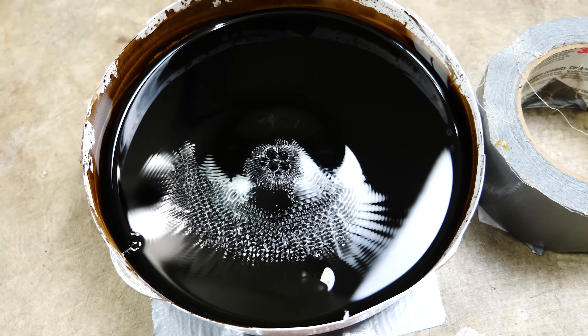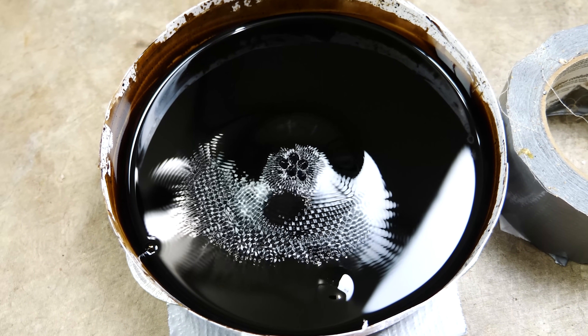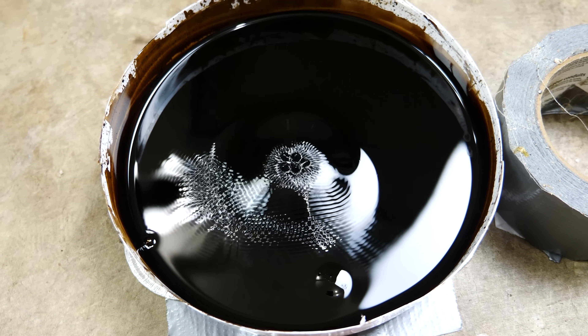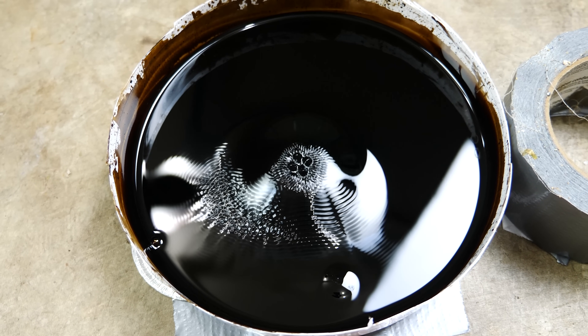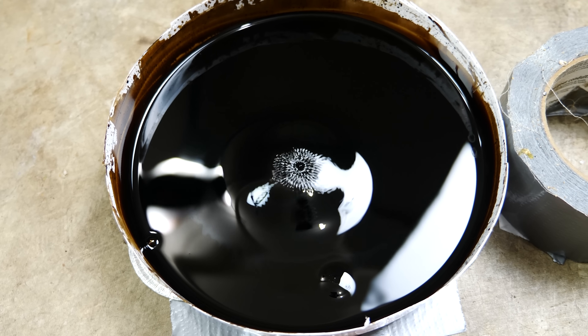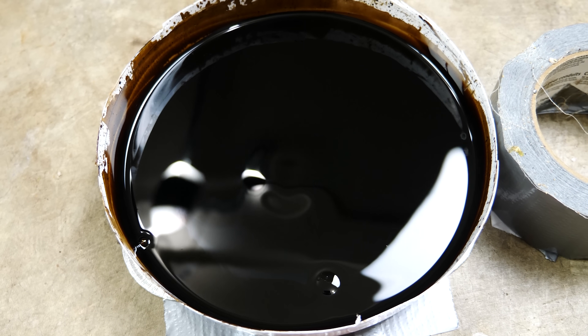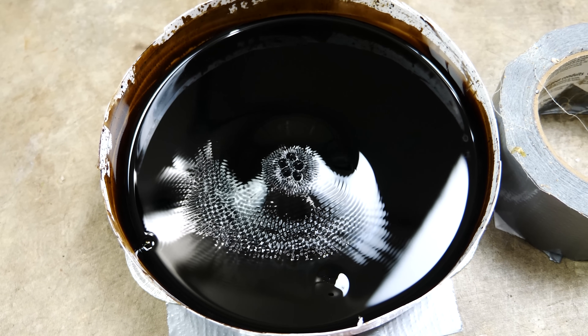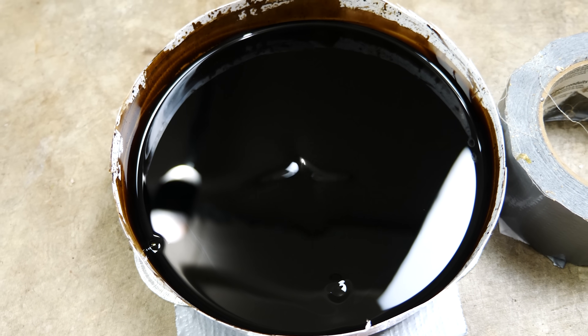With the AC magnet we were actually able to get stable spikes. Even though the magnetic field is changing from north to south, north to south, it doesn't change how the spikes are behaving on top — because either way the spikes are going to be there. It doesn't matter whether it's north or south, so they'll always be present.